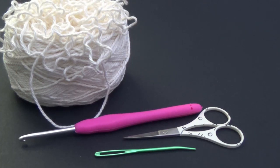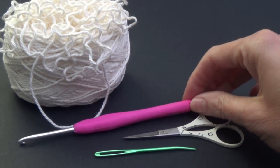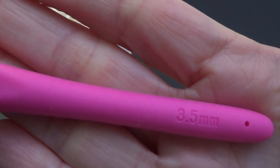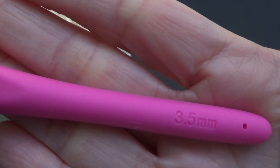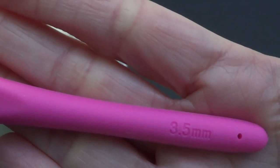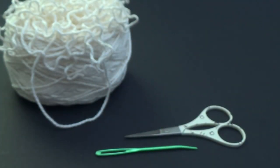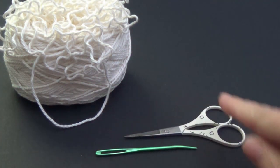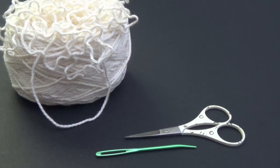You will need a bigger crochet hook than I am using. I am using a 3.5mm. You could use a 4mm or a G size crochet hook. I have quite loose tension so that's why I am choosing one a bit smaller, but if you are using a worsted weight I would suggest an H size crochet hook which is a 5mm. You are also going to need a pair of scissors and a yarn needle to sew in our ends.